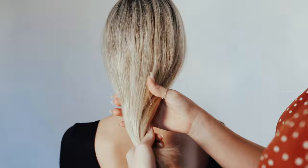So I'm going to start by prepping her hair with a little bit of texture spray, and then I will just tie it in a low ponytail.